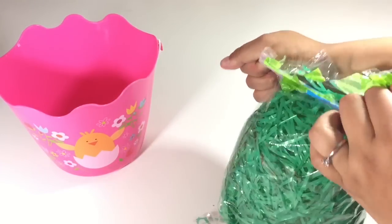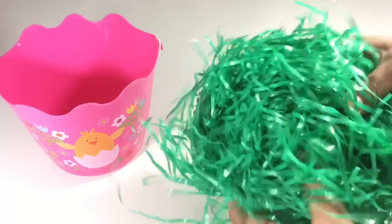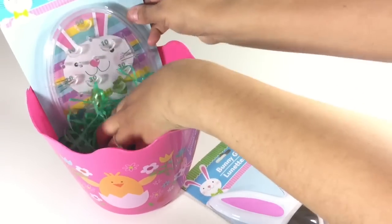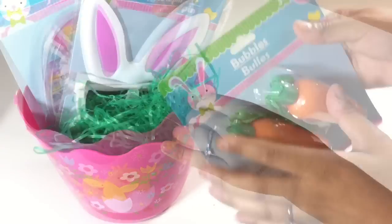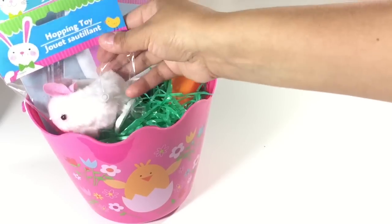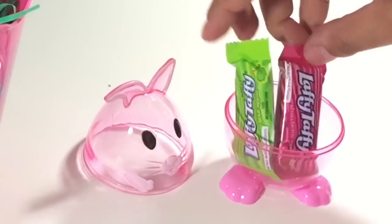First I went ahead and put grass in the basket — I only used half the bag. Then I started putting the items in for my two-and-a-half year old: the pinball game, the little sunglasses, the carrot-shaped bubbles, the little wind-up rabbit, and the frozen Easter egg.